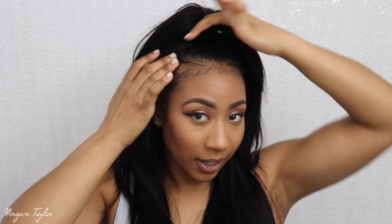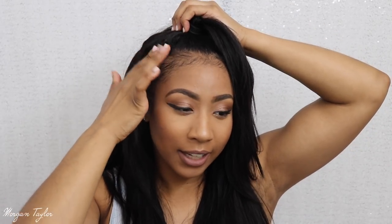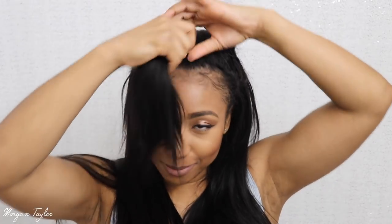I just put it up like that. You can grab more hair. I need to leave more hair out in the front because when I straighten my hair it gets very fine. But yeah, so you have it in a high, fun ponytail.